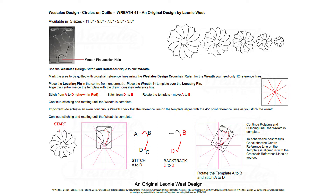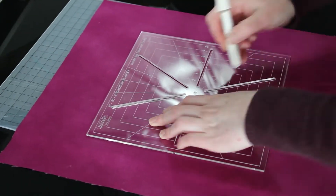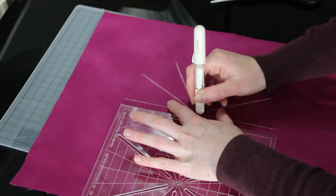Here's Leonie West's instructions that will come with the set. What we're going to do is start by marking out the fabric with a six-point crosshair square and do 12 reference lines.